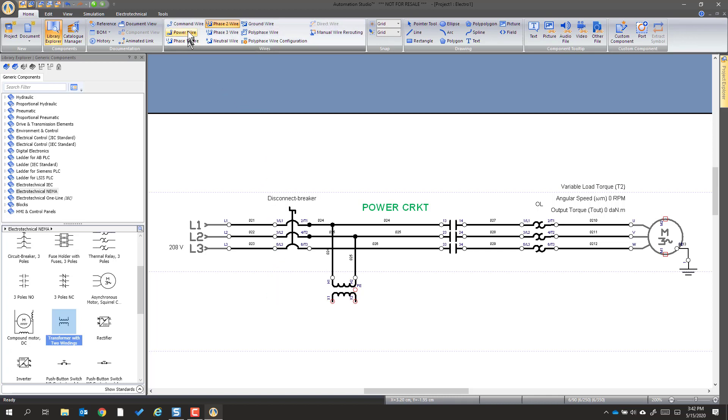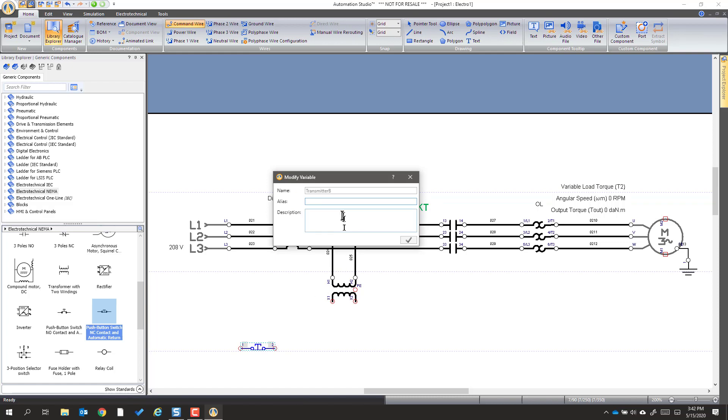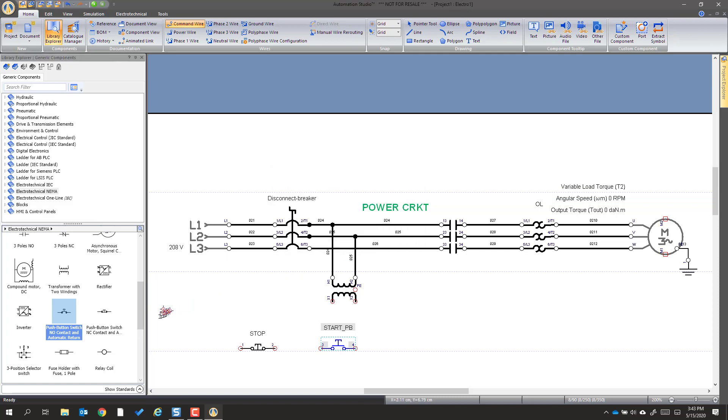Now the others we're going to use a command wire — I'll just switch that now. The next components we need: a normally closed button — we're going to put that where we think is a good area, a little bit of space — and this one just gets labeled 'Stop.' Then we're going to leave a little space and get a normally open push button, and this one gets labeled 'start_push_button.'